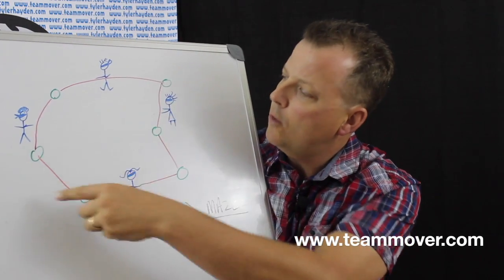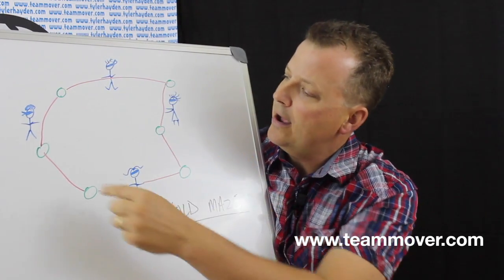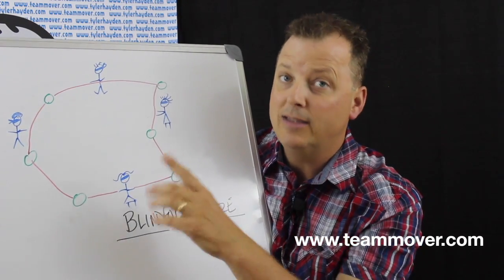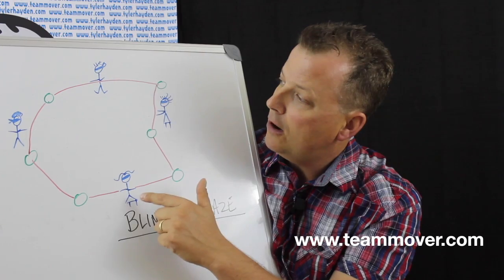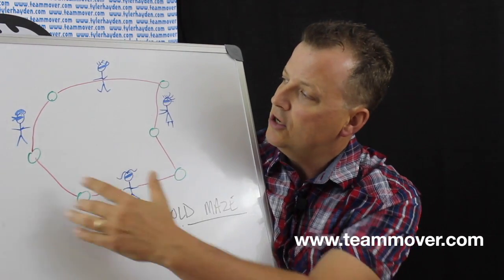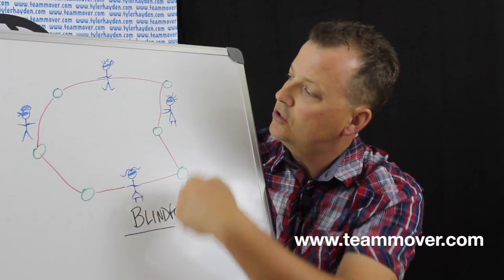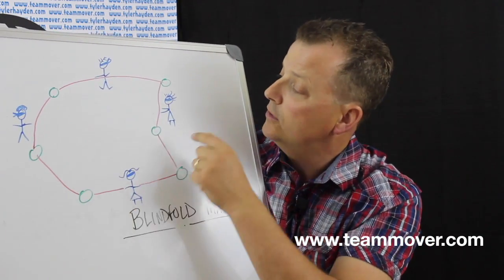The most important piece about the rope is that it's long enough that you can space your people around in different parts of the blindfold maze, and also that when people hold onto it, they can do it in a safe manner. So it goes in a circle — there are no beginnings, there are no ends. It is one continuous circle.